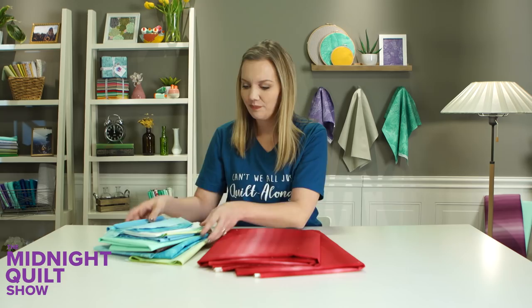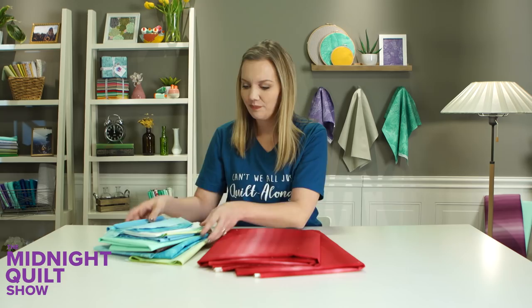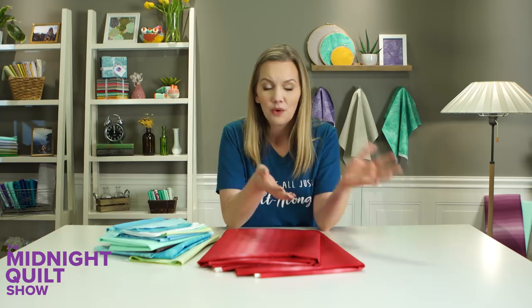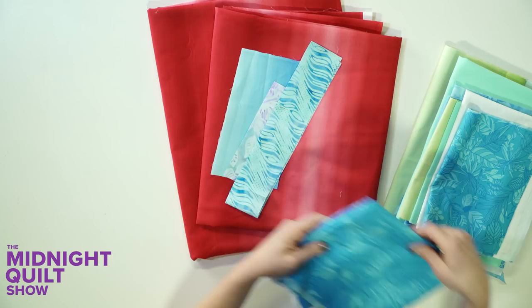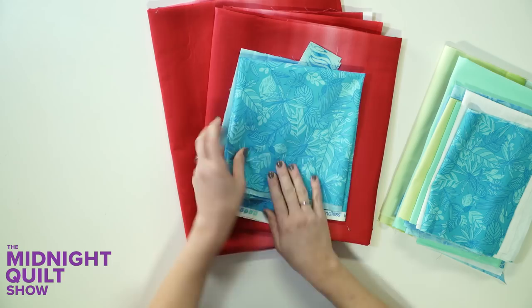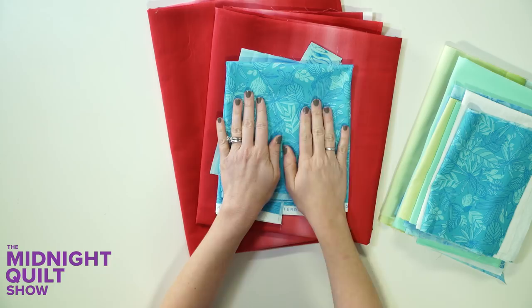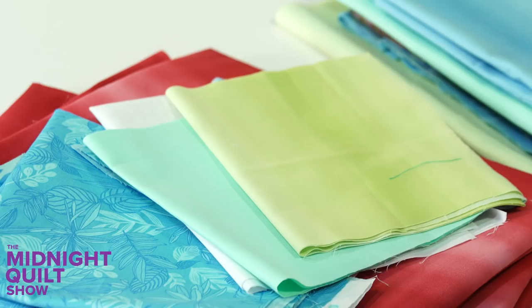I've spent the last couple minutes digging through all my fabrics and I think these are the ones I'm going to use. When you're picking fabrics for your back, it doesn't have to match, or it could — it just depends on what you feel like using. I have some more blue ombre, a couple scraps of batik from the Star Power episode, the Boundless Collage I used for the puzzle quilt at a quilt festival, some star-squared fabric, a couple solids, and I thought a pop of green would be really pretty against all that blue and the cream.